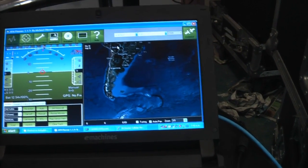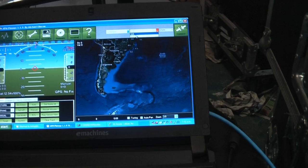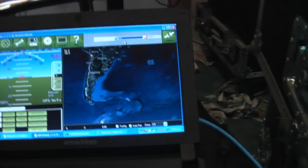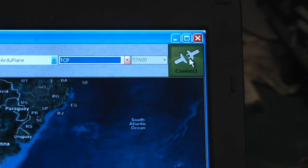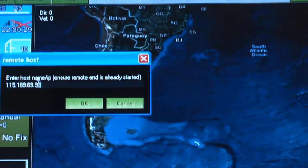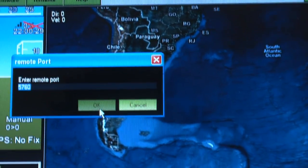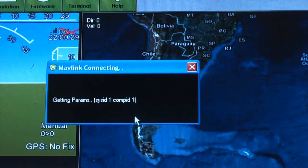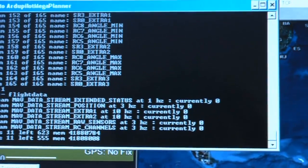Now it's all hooked up, let's load up Mission Planner. I haven't got a COM port on this laptop, so instead I'll choose TCP. When you go to connect it's going to ask for the IP address — you can type the dynamic DNS name directly in there, but I'll type in the IP address and port 5760. You can see it's getting parameters and if I open up the console you can see what's going on.